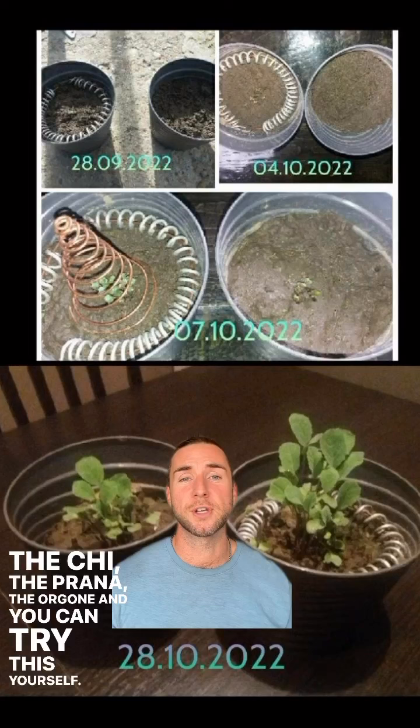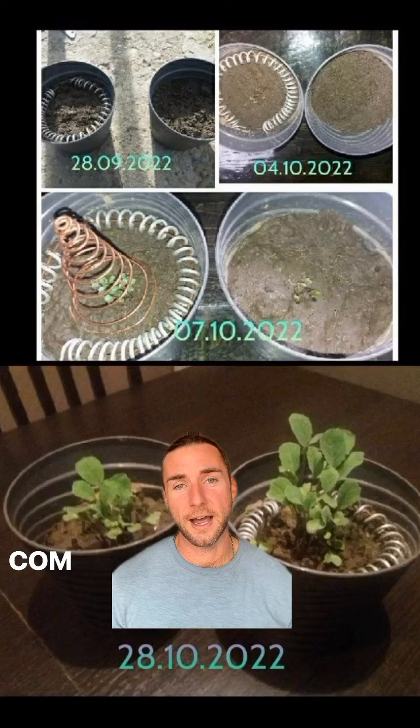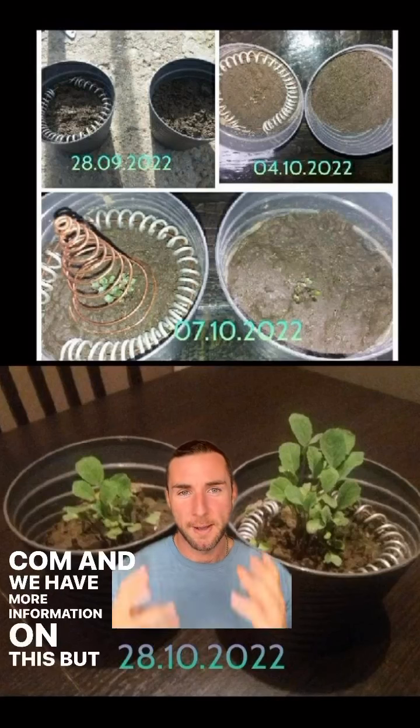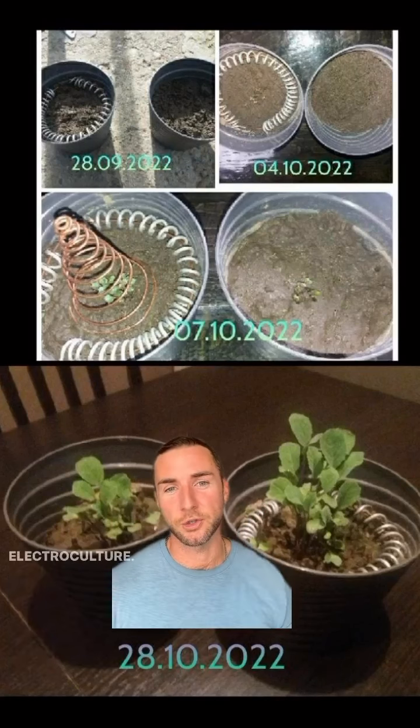You can try this yourself. Look up our blog — it's called Electroculture for Beginners on CultivateElevate.com. We have more information there, but I just wanted to give another example of a success story in 28 days using electroculture.